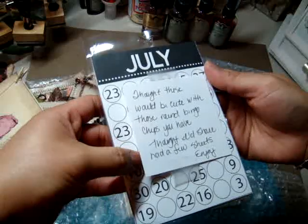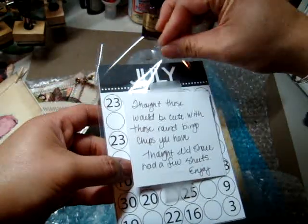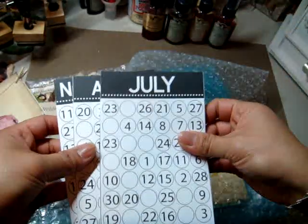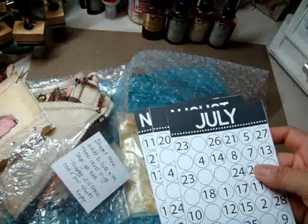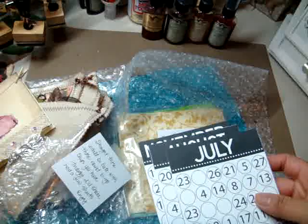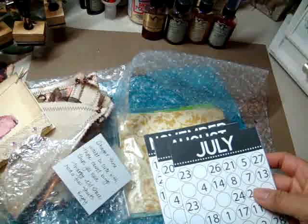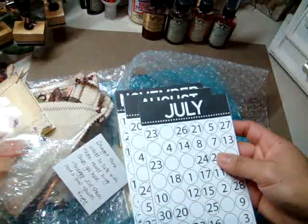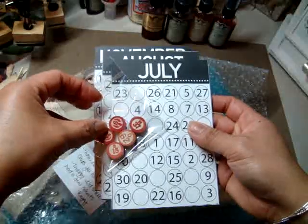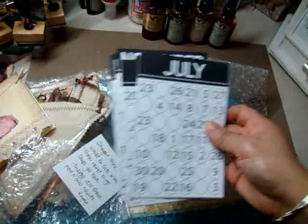It says: thought these would be cute with those round bingo chips you have — thought I'd share, had a few sheets, enjoy. Oh my gosh, this is neat. That would actually be really cool. It's funny because I have the chips right here next to my craft space. These are the ones she's talking about. Check that out — that is so cool. Love how the red pops out in the black and white. Thank you so much. This is cool, I love it. And there's like different months.